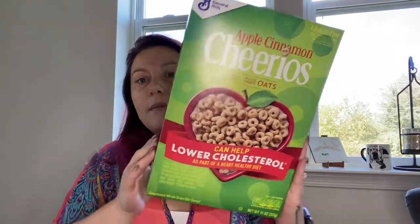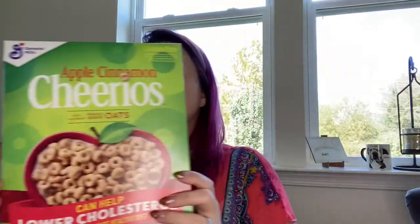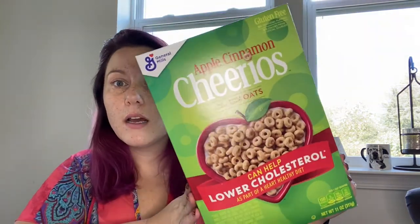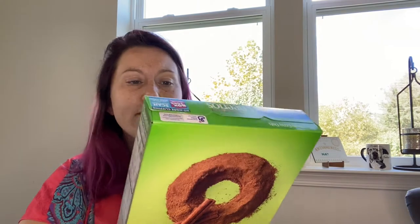I also picked up Apple Cinnamon Cheerios. This is a full size box. A lot of times when you go to the Dollar Tree, you will find name brand cereal, but they're in little bags or little snack size bags — not worth it, not a good price at all. But when you see full size boxes of cereal, this is great, and it's name brand. The expiration is April 30th, 2021, so it's still good. I haven't tried this flavor — I'm a Cheerios purist, I like plain Cheerios with some bananas. But Apple Cinnamon I feel like would be good, and my daughter likes Cheerios too.